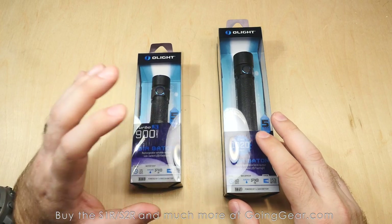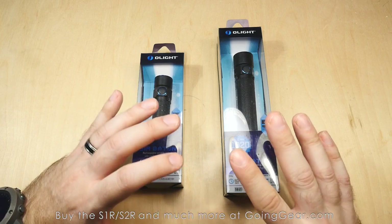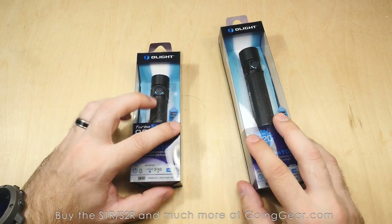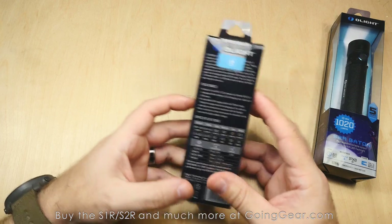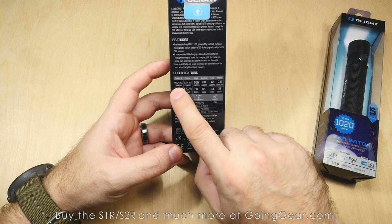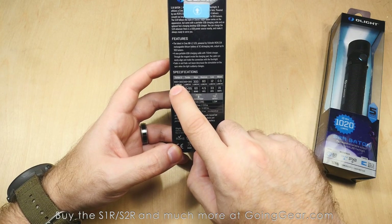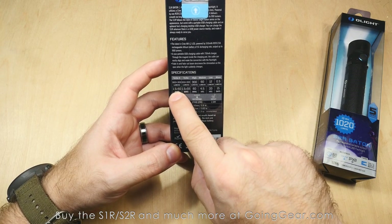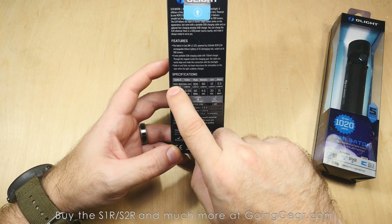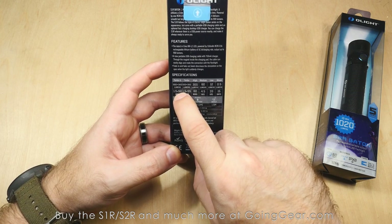Built-in charging, they come with the battery, got serious output, got a great interface, magnetic tail cap — a lot of cool things going for them. Looking at the S1R packaging: it says 900 plus 300 lumens, meaning it's going to run at 900 lumens for 1.5 minutes, and then just because of heat, it'll drop down to 300 lumens and run at that for 50 minutes.